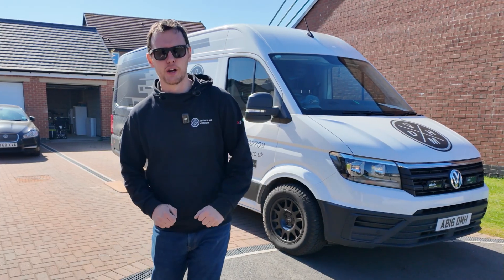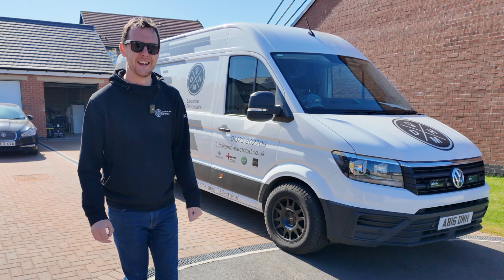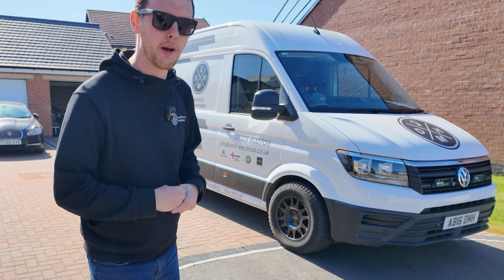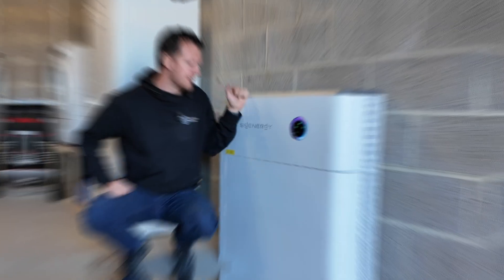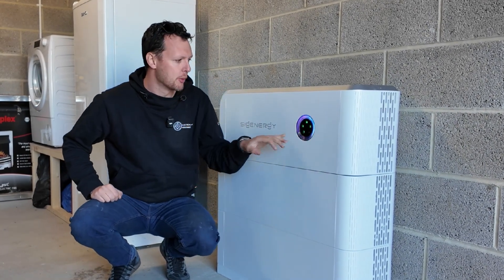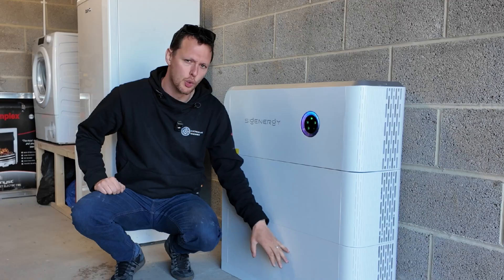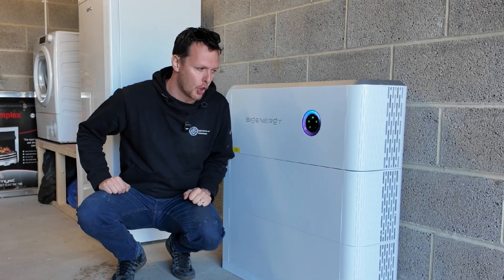We're going to take a quick look around it — take a look at the battery, take a look at the roof, and then look at the groundworks we've also completed in-house. This is the SIG energy inverter fitted in the garage, all commissioned. It is a 3.68 kilowatt inverter with two 8 kilowatt hour batteries, making 16 kilowatt hours of usable storage complete.